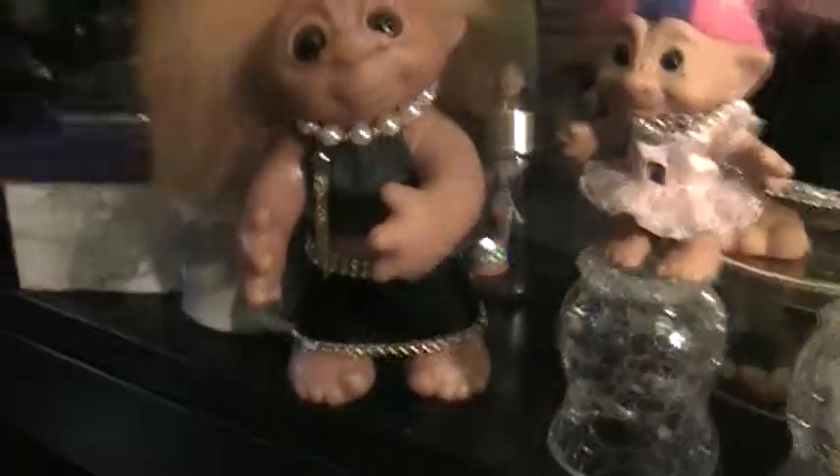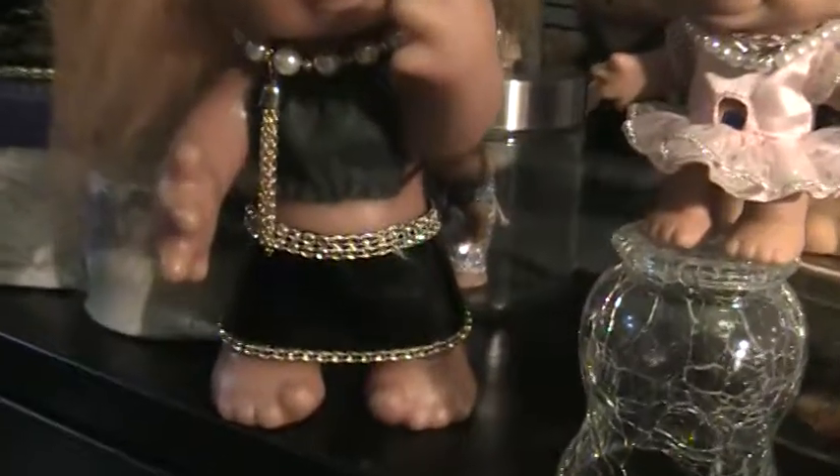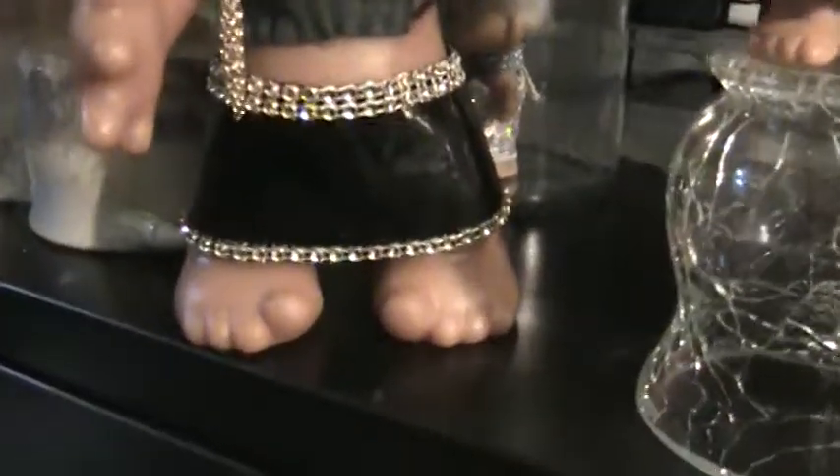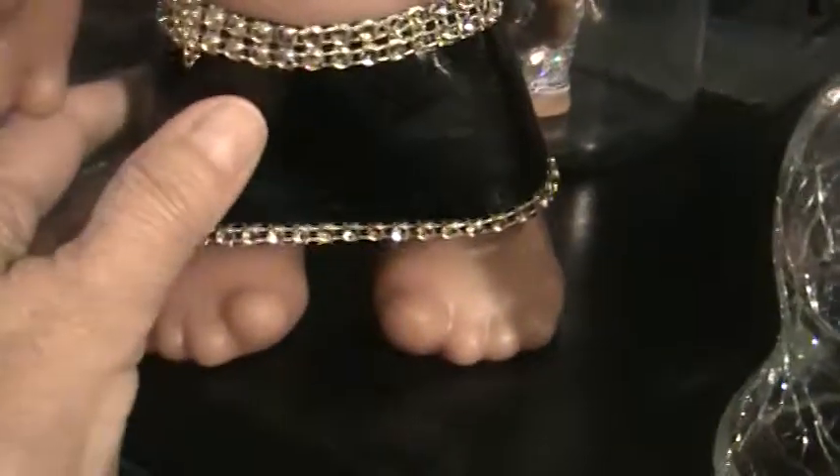And then I made one for this troll here. It's similar — I'm still working on that one. You can't really see it well, but oh, it feels so cool. It's vinyl, but it's so soft.